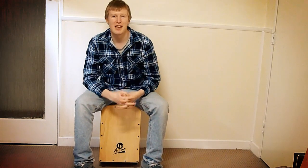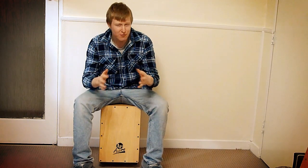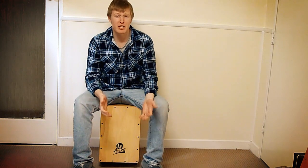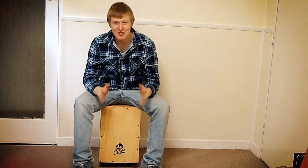Hello once again, drummers and percussionists! Welcome back to another video on Roscoe's Drumming. Last video, which was far too long ago now — I haven't been able to make videos just because of renovations going on next door. There's been drills going into walls. Anyway, here's a new video.